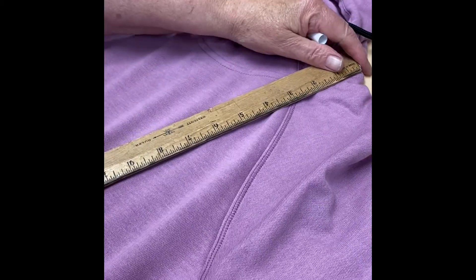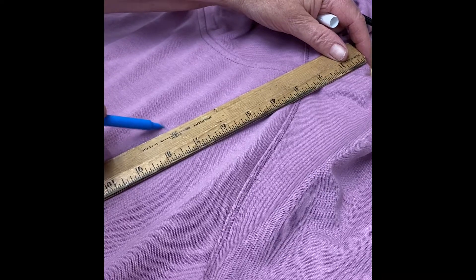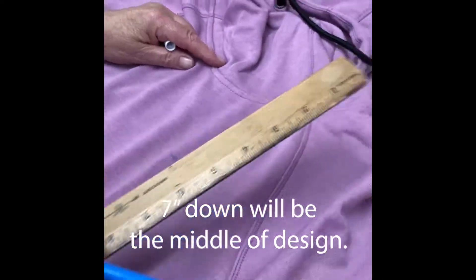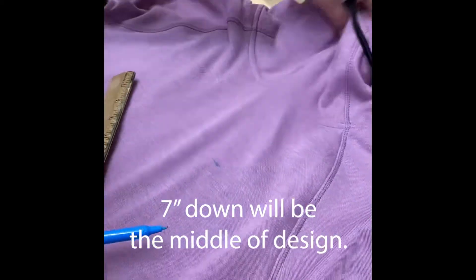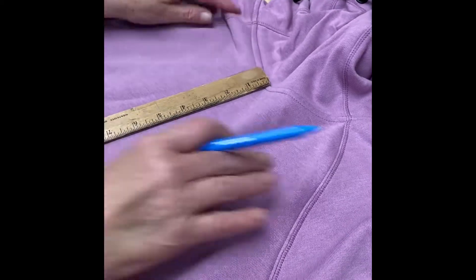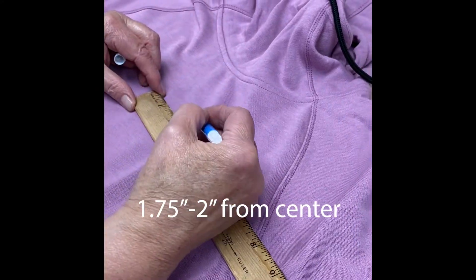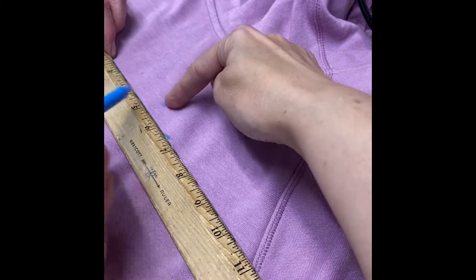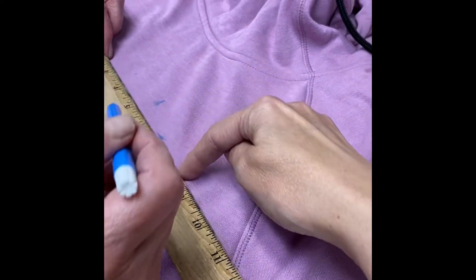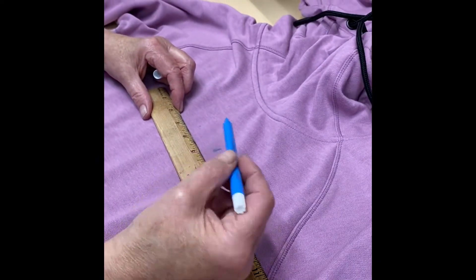I'm a ladies small — I would go seven and a half. And is that the middle of the design? That's going to be yes, that will be the middle. And how far over from the center do you go? From the center on the ladies small, I would go about two inches over, so the design is going to start two inches over here. And if it's a wide design, I would pull a little less than two inches over.